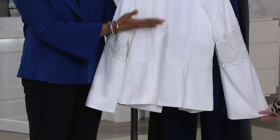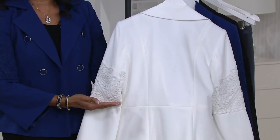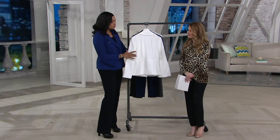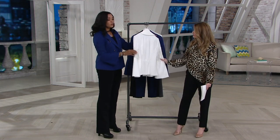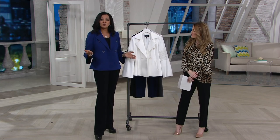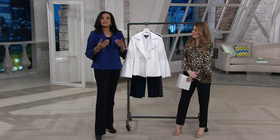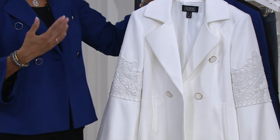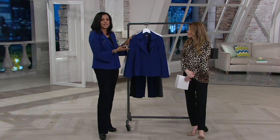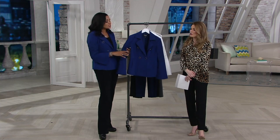Look at the detail on the back — the beautiful seaming detail gives it almost a peplum kind of look, so when it's buttoned up you get that little kick in the back with a little bit of movement that makes it really beautiful. Think about what you pay for a very expensive blazer to wear into work for a special presentation. You want to look professional and pulled together — this is fantastic. You can layer it over a simple t-shirt or tank top and it really takes your outfit up to a whole other level.